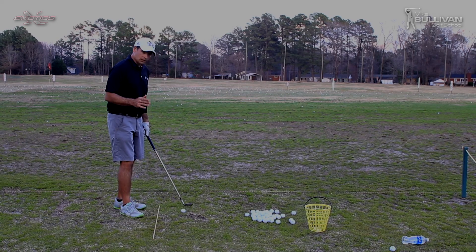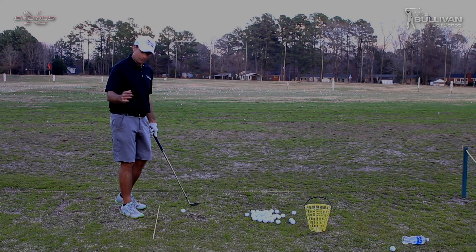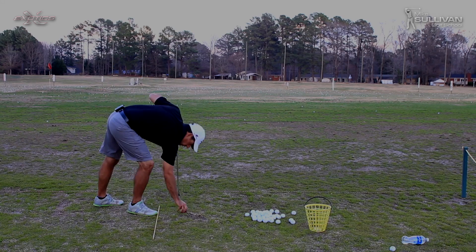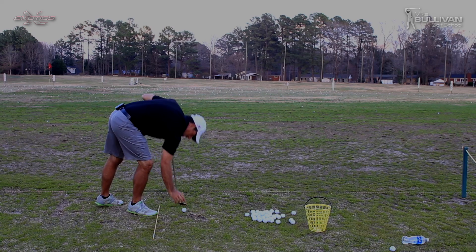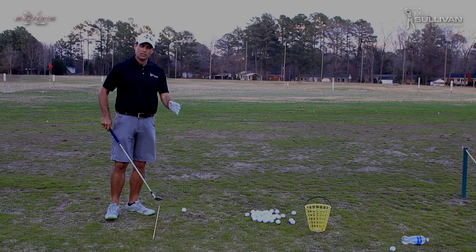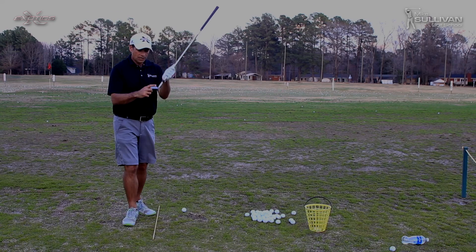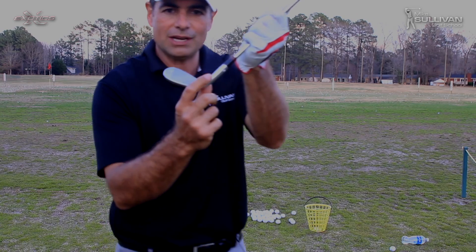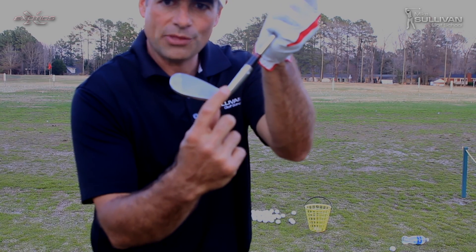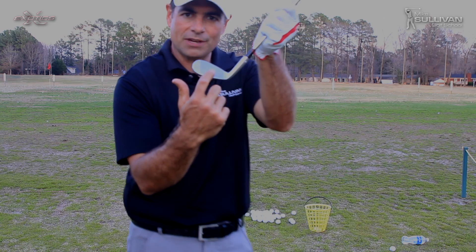So let's just break this down and figure out what's happening so we can get it fixed. I'm going to put the ball up on a tee because this is just going to make things a little bit less stressful. What's happening when we hit these shots is we're catching the ball here on the hosel of the club, and when that happens, I'm not hitting the club face.